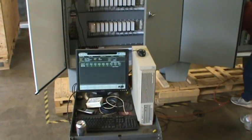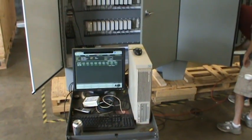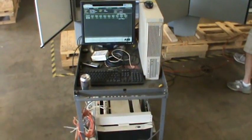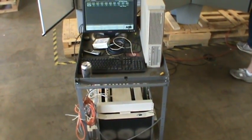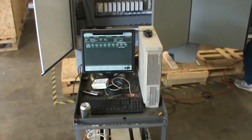For this testing, even though this is a legacy DCS system, we actually rented a workstation along with a controller and communication card to make sure that we could properly test this equipment for the customer.